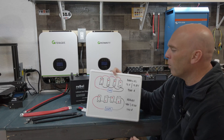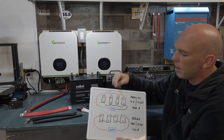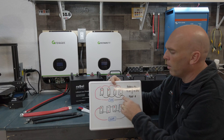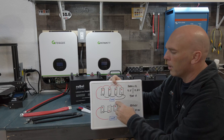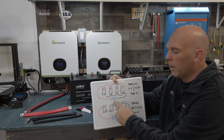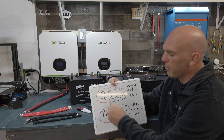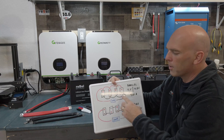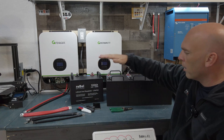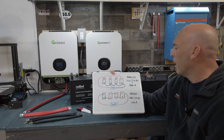So in a parallel system, you're keeping the system at 12 volts. The way you do that is you connect all the positives together and all the negatives together, then connect from one end of the bank to your load and the negative from the other end to your load. A lot of people take the positive and negative from the same battery and connect to the load, but you don't want to do that — you'll pull from that one battery more, and the bank will discharge unevenly. If you go positive from one end to negative from the other end, it keeps the bank more evenly discharged.